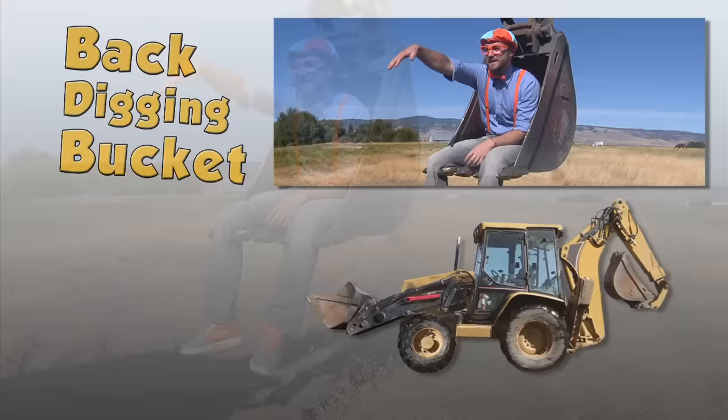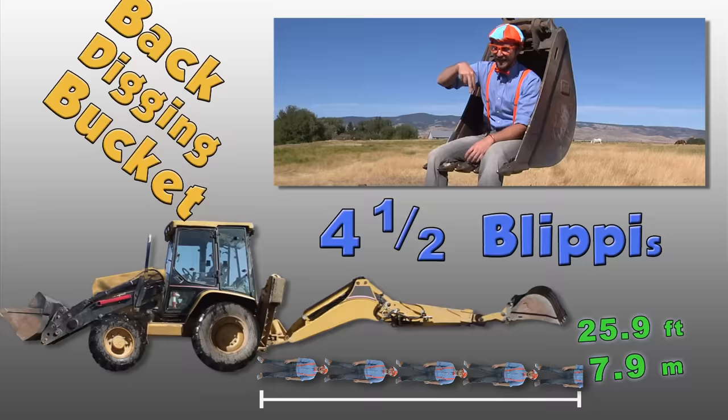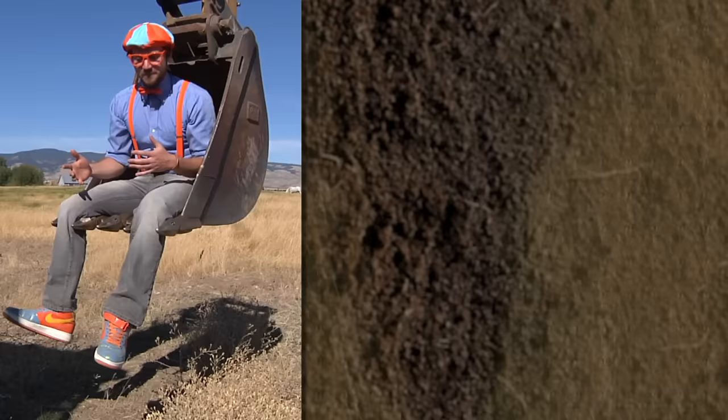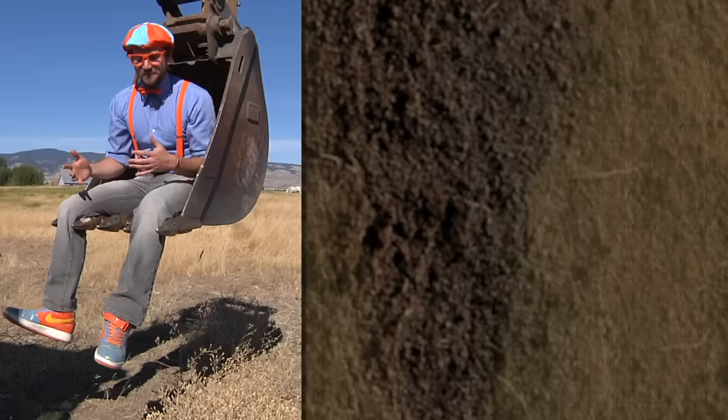This is the back digging bucket and it can dig 25.9 feet out away from it — that's 4.5 Blippies laying down. That's a lot of Blippies! It can also dig 15 feet deep underground. That's almost as tall as an adult giraffe. Whoa!